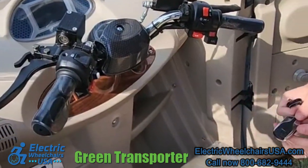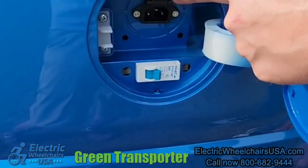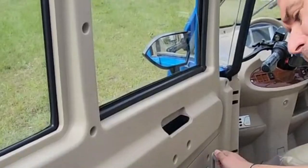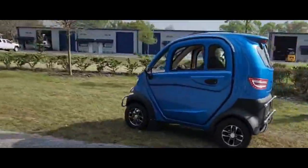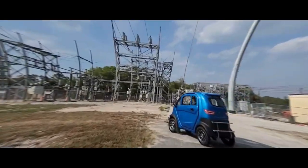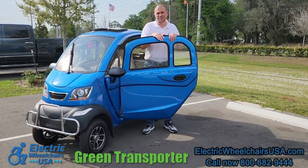It even comes with a remote fob — it has a security system and you can lock and unlock straight from this fob. On the back of the scooter is the charging port, where you would charge the scooter each evening. You open the door using this door handle, and you can roll the windows up or down on each side.